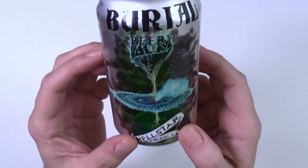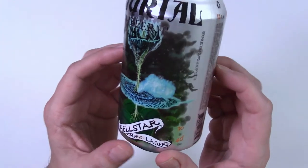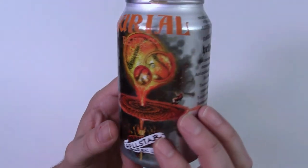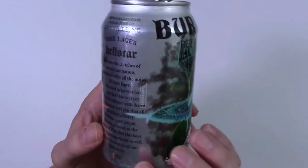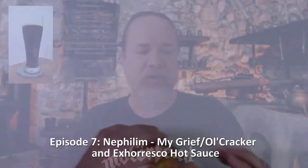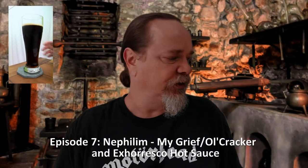Burial always does two different pieces of artwork on their cans — usually there's one on one side and one on the other, and we've talked about that. I've actually featured this as a show beer with one of my episodes. Got to have something to drink while I'm testing, while I'm working, so that's what it is.